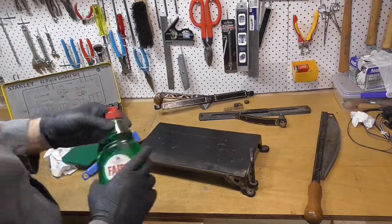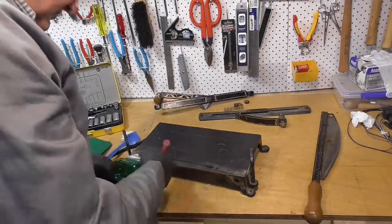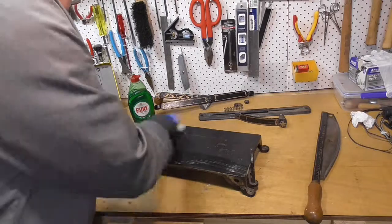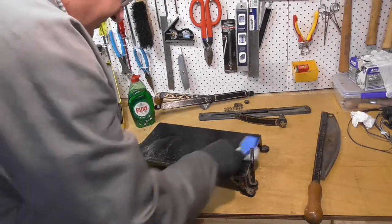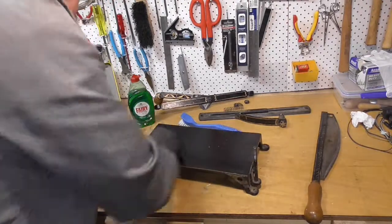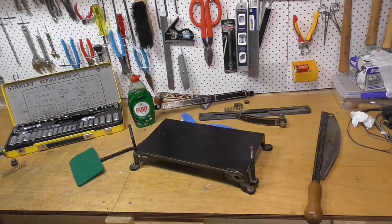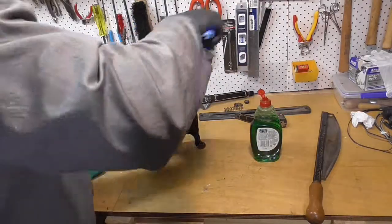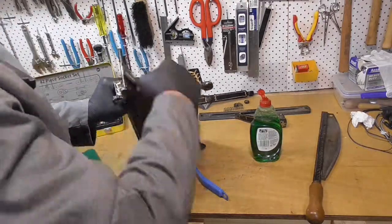The cleaning technique I'll use is one that's common in the antique plane restoration community. Most of the American videos on restoring antique planes will talk about using Simple Green as the detergent. Well, we don't have Simple Green in Australia, so I'll use the equivalent, which is this fairy dishwashing detergent.